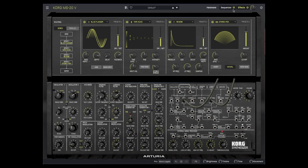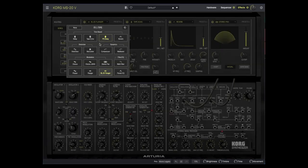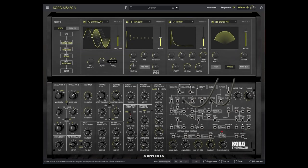Let's turn the sequencer back on. Let's switch out the flanger for the Juno 6 chorus.